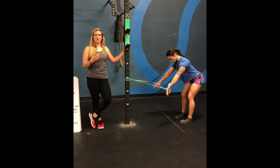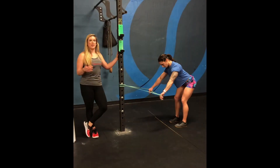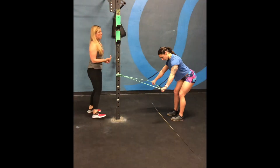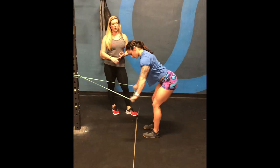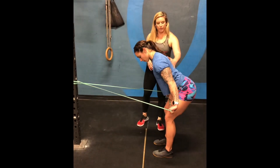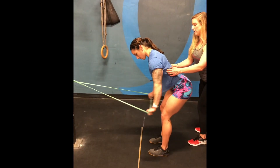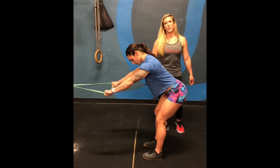Now we're moving into the activation portion of our movement prep. The first move is a snatch grip lat squeeze — like a lat pulldown, except you're already bent over. This will help activate those lats for the first pull in your snatch as well as all of the muscle-ups you'll be doing. Keep a nice flat back, straight arms, squeeze the muscles back and down, hold for a second or two, then release. Do 10 reps.